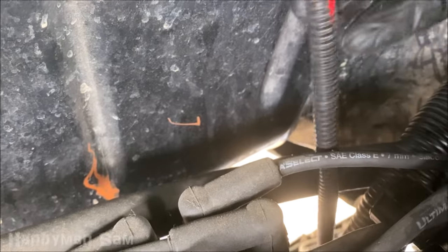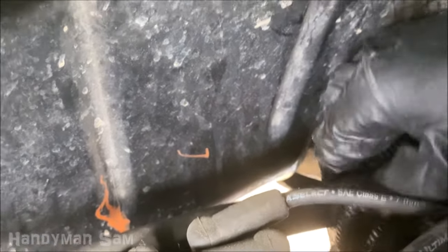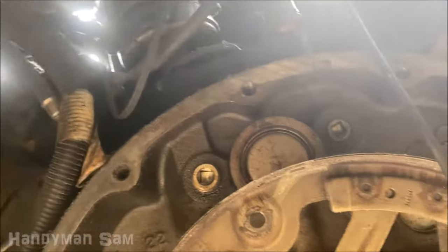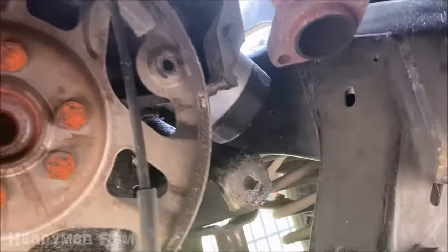That's how you do it right there. You can try to pull it up through here — it is a bit tight. Either way it's got to come out over the top of the transmission, so just pull it out from there.